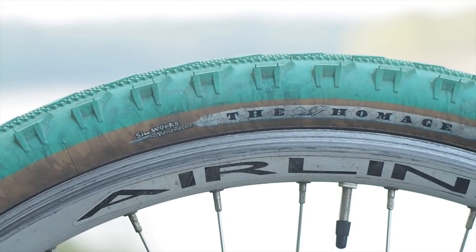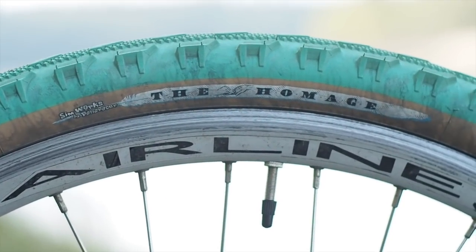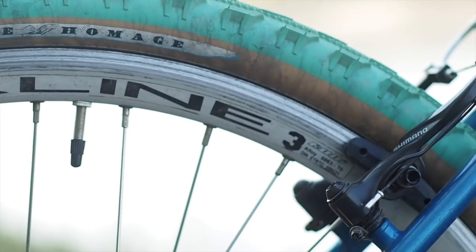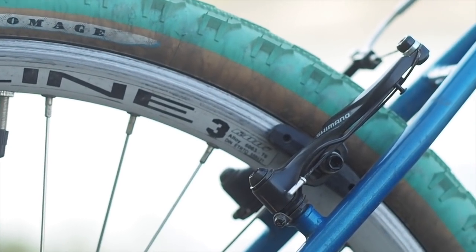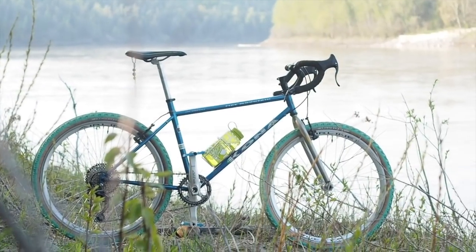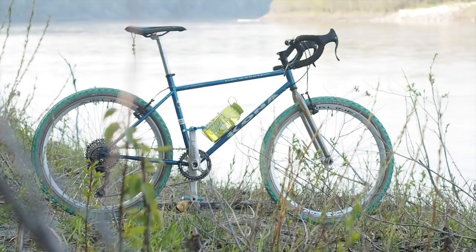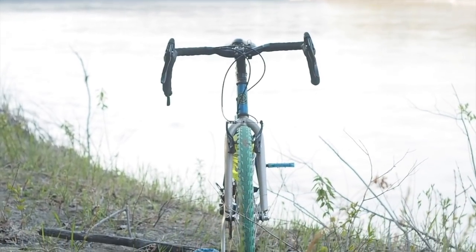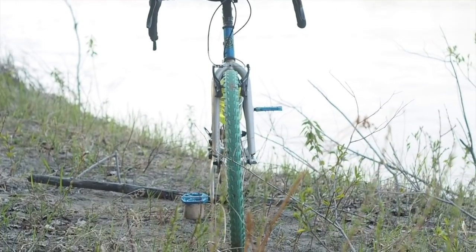Wheels, in this Kona's case, also joined the party as a second-hand addition in the form of Vuelta Airline 3s — 36 spokes of bomb-proof goodness — wrapped up in la pièce de résistance: Simworks by Panaracer Hommage tires. 26 by 1.95 inches of green tread and tan wall goodness.